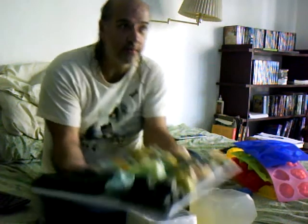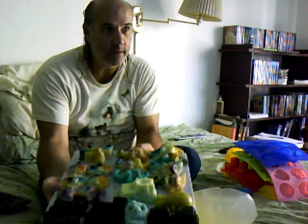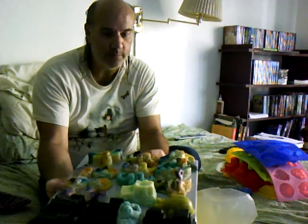Hey, how's it going today? I thought I'd do a little soap video. It's my hobby for the last year or so. These are the soaps that I make here — the recent ones, the recent soaps.